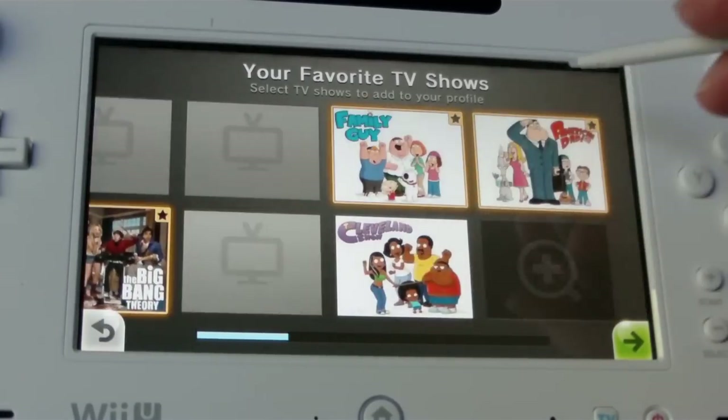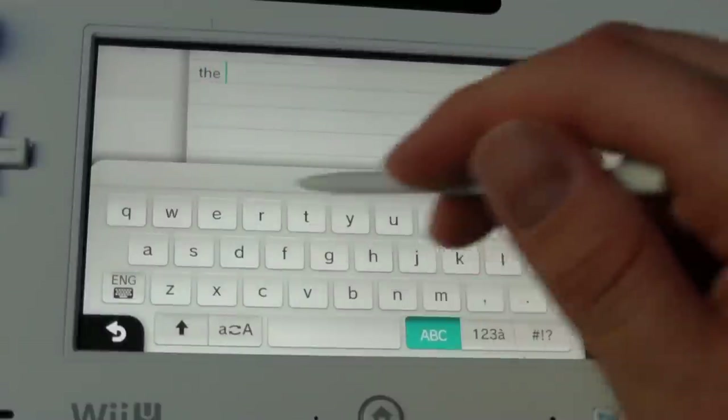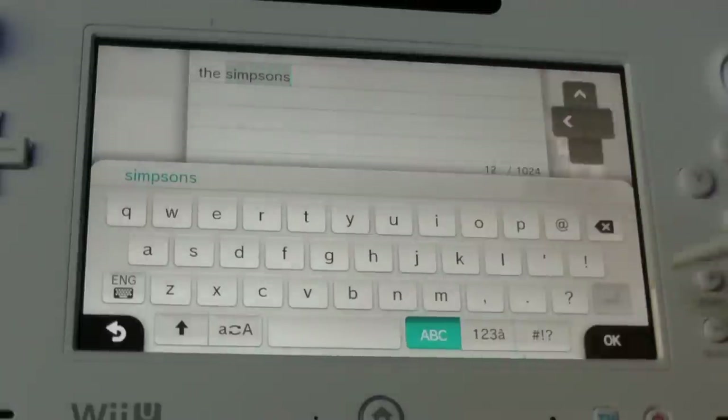What's up everyone, GamerKingTario here, and today I'm going to take a look at the Wii U TV app that was released earlier this week on the Wii U. Supposedly it's going to change the way that we watch television, so I thought I would give it a spin, tell you what it does, and tell you what I think of it.